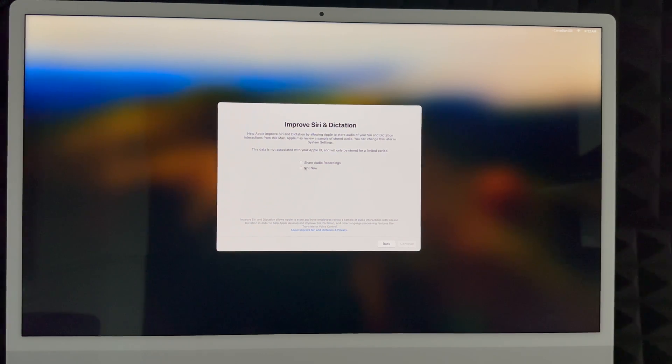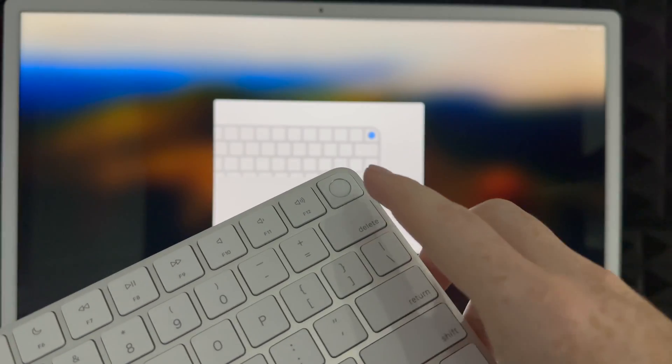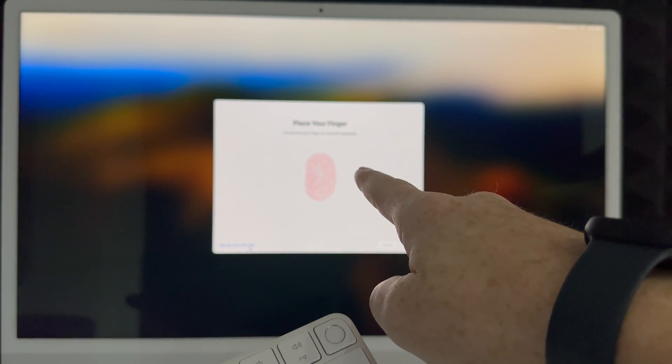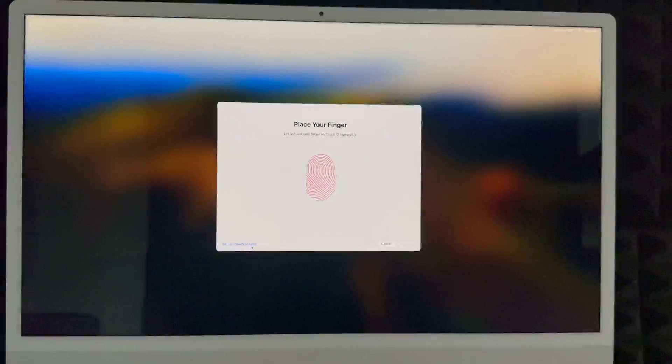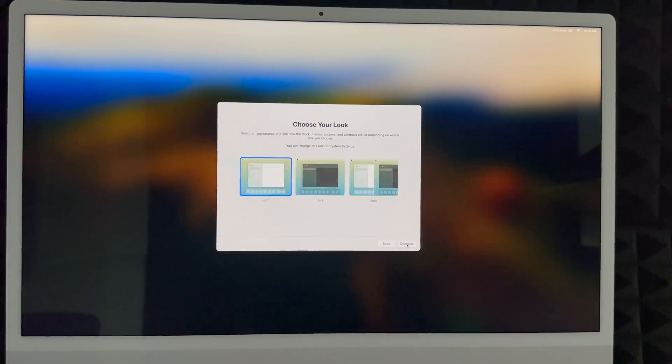You can choose to share your audio recordings with Apple or not — many people prefer not to. Click Continue. Next up is Touch ID, which is built into your new keyboard. Older Mac keyboards don't have this. You can set it up now or later. To set it up, place your finger on the Touch ID key and tap it several times lightly — you're not clicking, just barely tapping. Keep tapping until the setup completes, then click Continue.